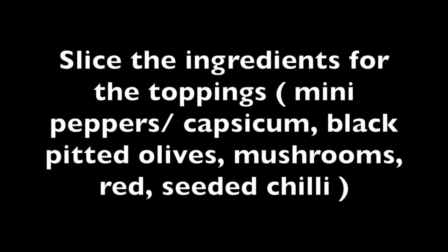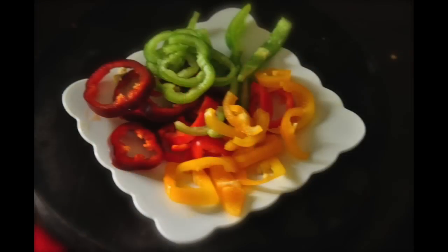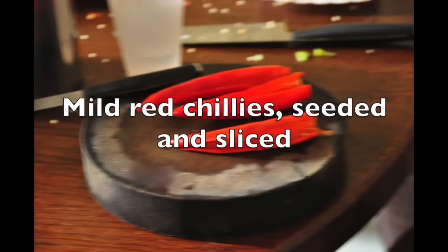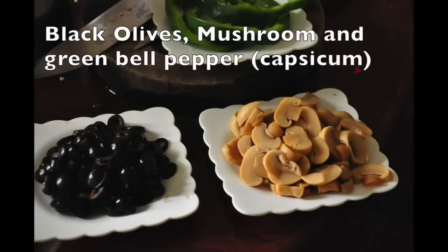Slice the ingredients for the toppings. Here I'm using mini peppers that have been seeded and sliced, mild red chilies seeded and sliced, black olives, mushroom and green bell pepper.